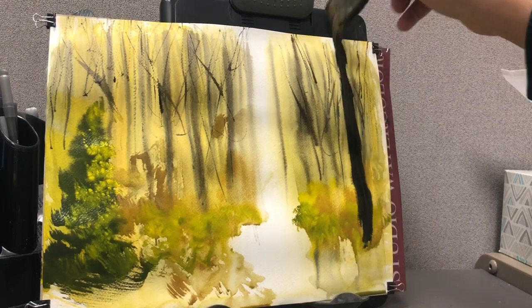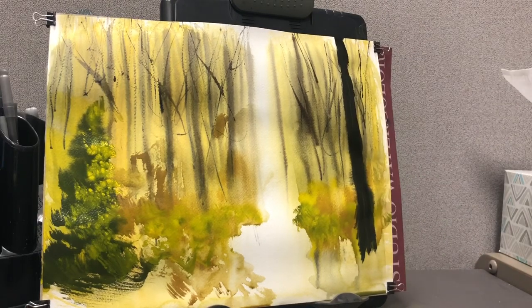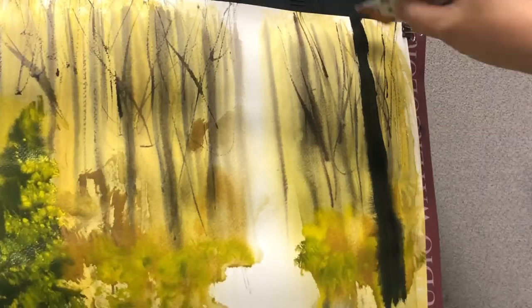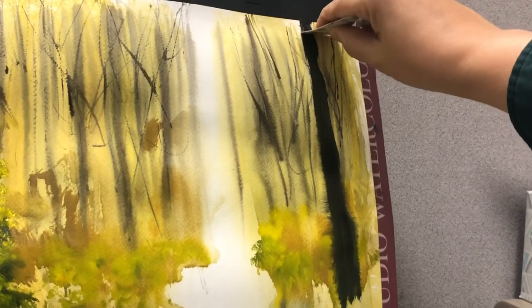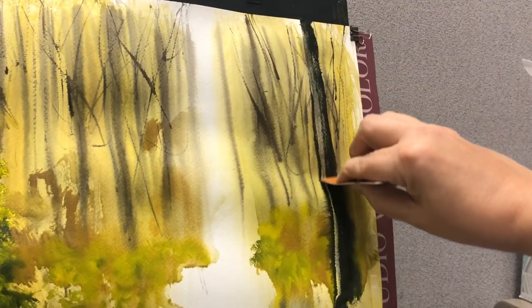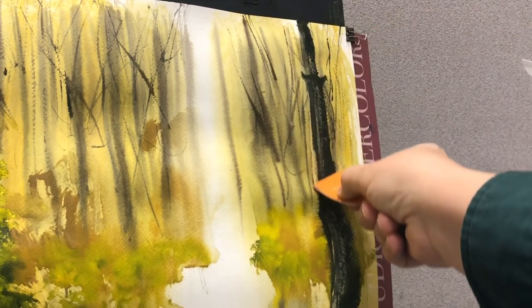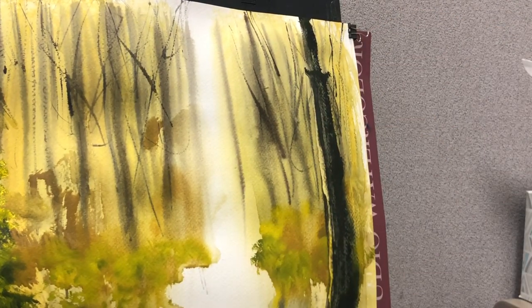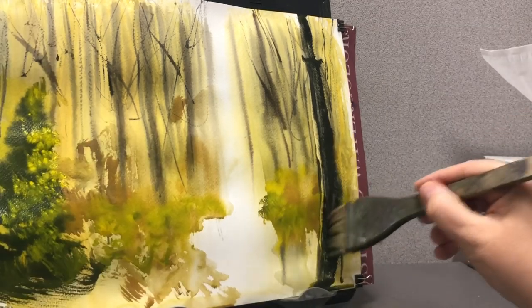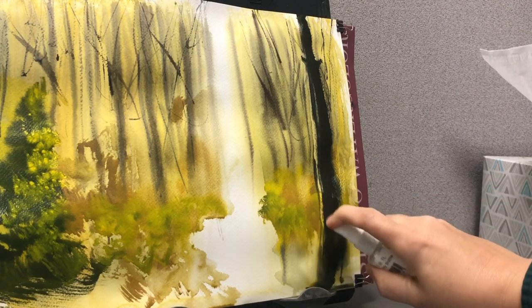Now we're going back to the hockey brush. We're going to start putting in some dark foreground trees. When you do this, it starts to push back all those lines and squiggles we had going on. And everybody's favorite trick — the card. Let me cover this scraping thing. The scraping seems to be something people are having difficulty with.